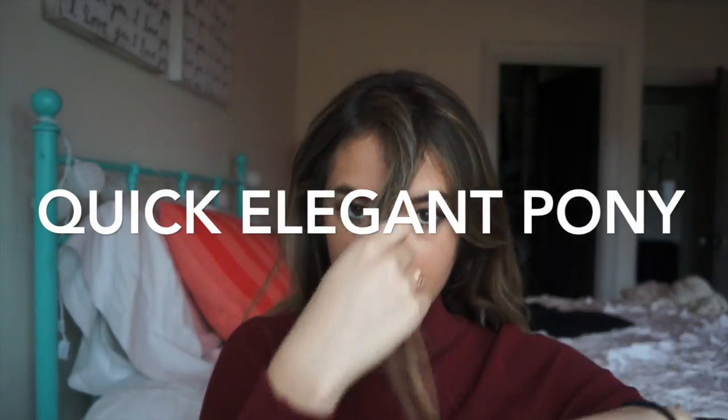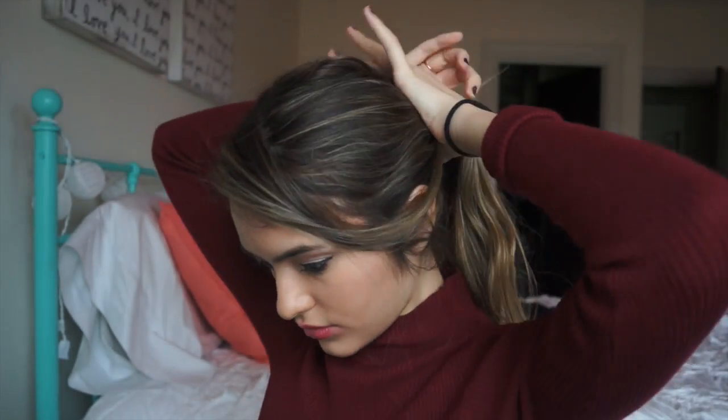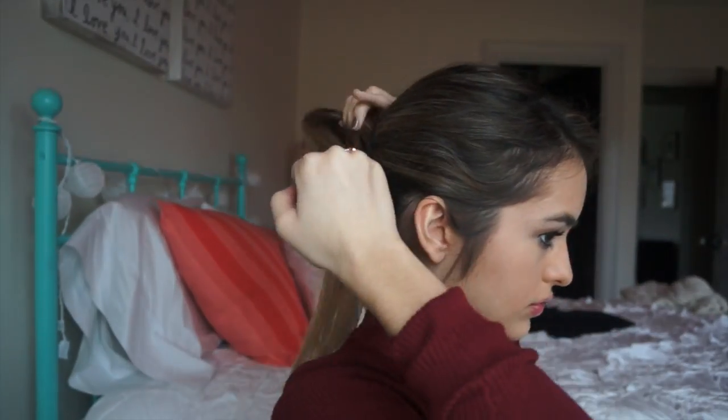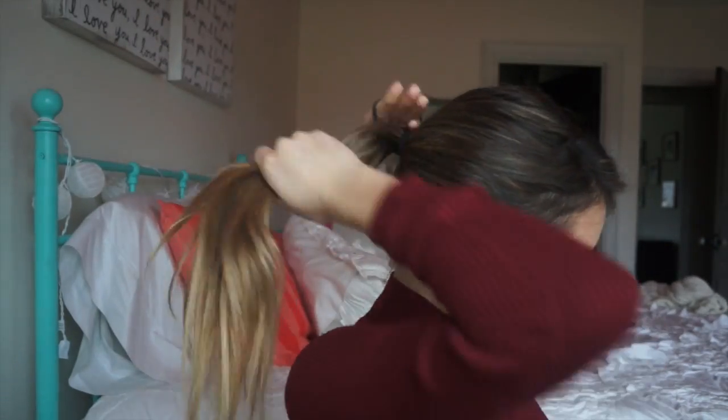This next hairstyle is called the elegant pony — pretty self-explanatory. Leave a piece of hair out in the front and part it to the side, then scoop all the rest of your hair back into a very tight ponytail. Before tying it, gently tuck that front piece inside the ponytail — not tight like the rest. Then tie your ponytail and pull that front piece out just a little so it looks like you have side bangs.